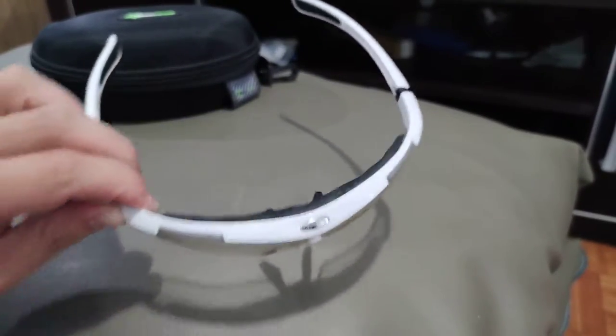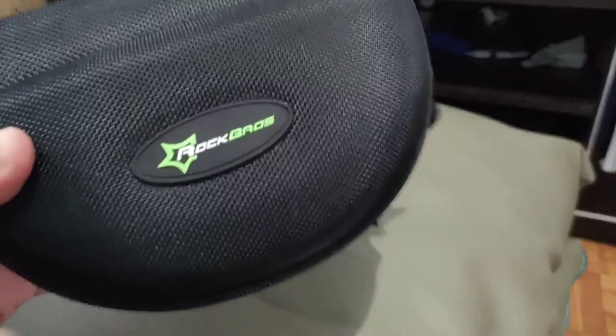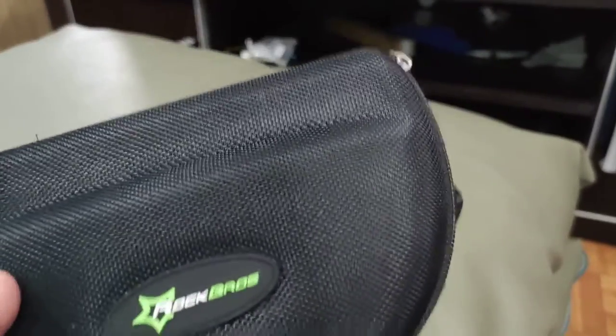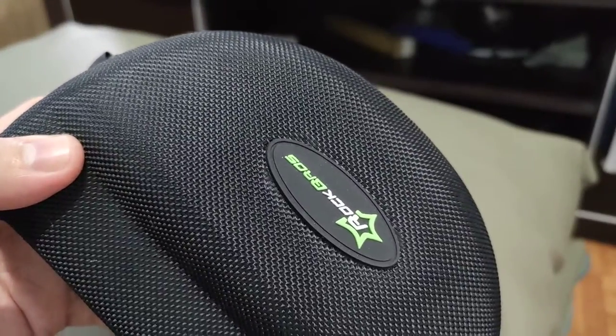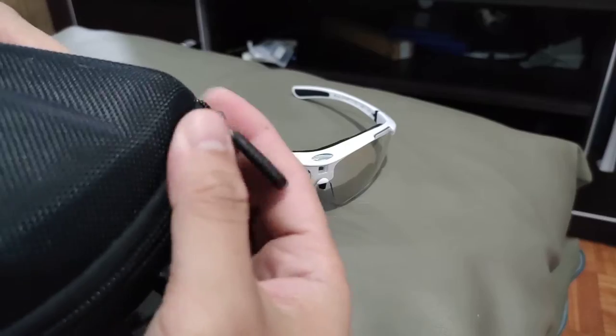Before we start reviewing this, let me just show you what's inside this pouch right here. So this came in with this solid rock hard pouch with a deep logo.